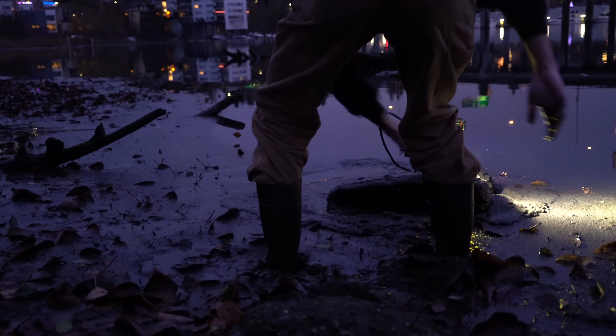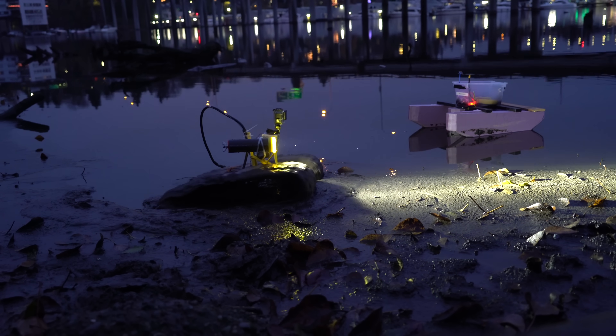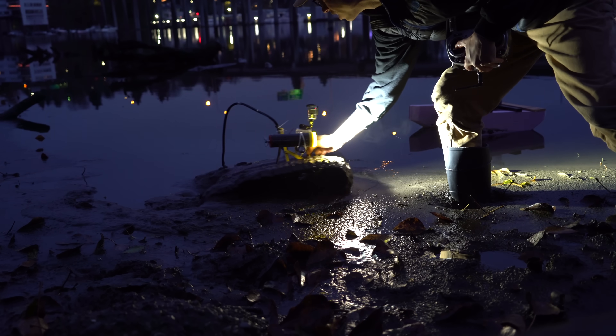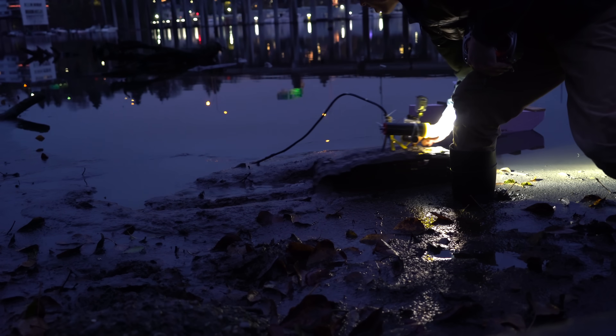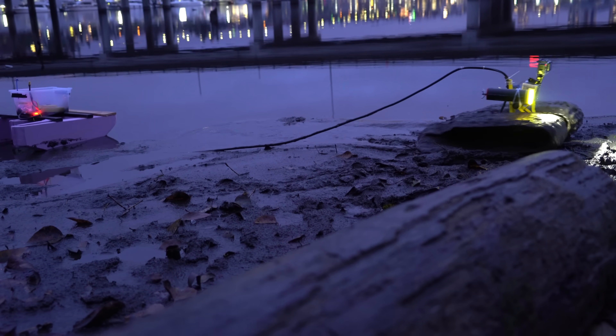There's no sticks around here I can poke it with. Backing up does nothing. Going forward does nothing. I'm stuck. I guess I gotta go get my muck boots. Oh my god — it's just like jelly. And it smells bad. Okay let's see if I can drive away from that. The ground is a bit more solid up here.